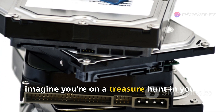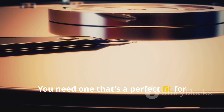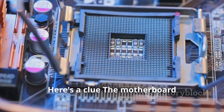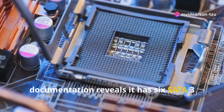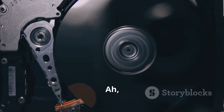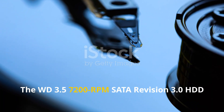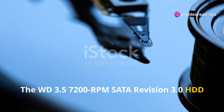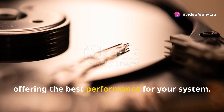Now imagine you're on a treasure hunt in your tech drawer and you find four hard drives. You need one that's a perfect fit for your desktop system. Here's a clue: the motherboard documentation reveals it has six SATA 3 GB/s connectors and one IDE connector. The WD 3.5" 7200 RPM SATA Revision 3.0 HDD is your knight in shining armour here, offering the best performance for your system.